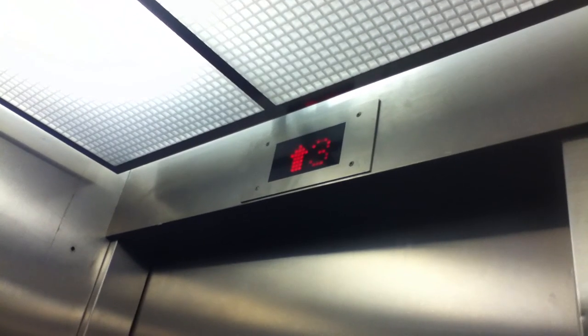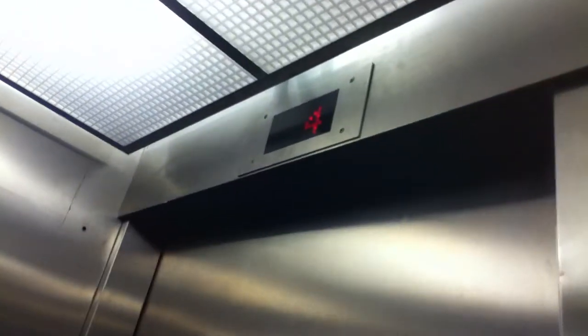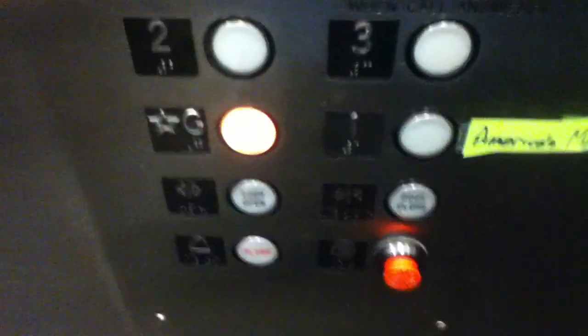I know that, Delgado, you want to see the interlock, so I'll show you that when we get up to four. Well, it doesn't have enough light on four. Not enough light — well, there's a light switch, I'm not gonna hit it. I'll just get another one on G.